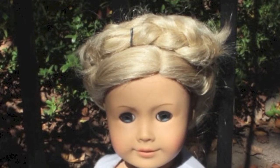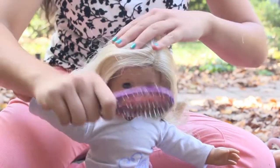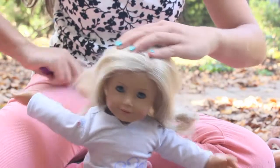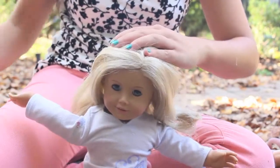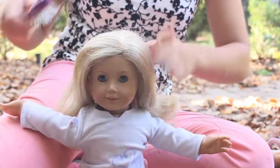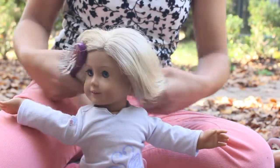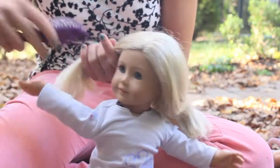Now let's move on to the queen slash princess — or whatever you want to call her — but I think she looks definitely like a queen. First, you are going to brush out her hair, and this can be done on almost any hair length. However, it does work a little better on shorter hair dolls. Once you brush out her hair, you're going to do two pigtails on each side of her head.